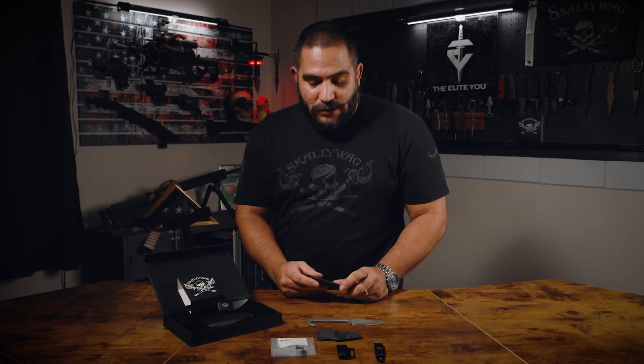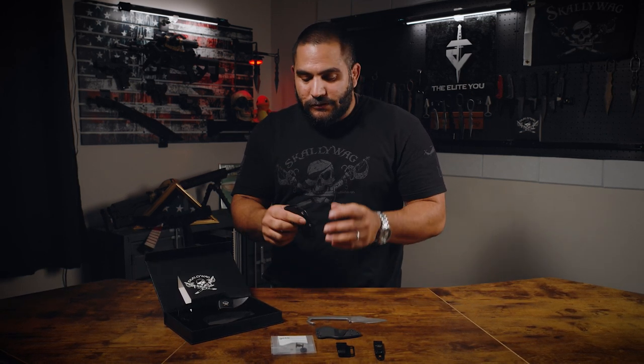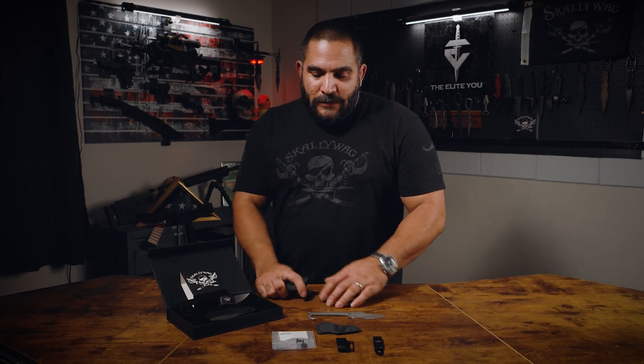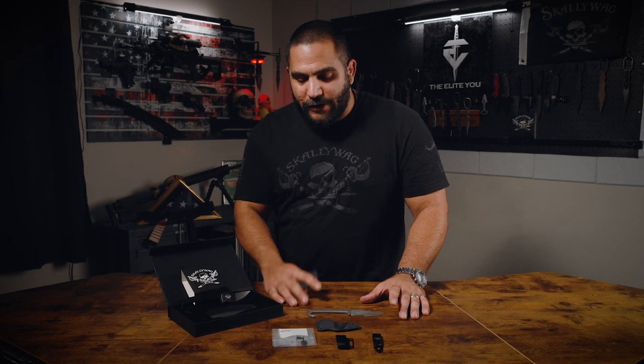I really like the sheath — it's a good option. For those looking to attach this to gear, you can put it behind a pistol mag carrier; the MOLLE is a bit easier with this sheath than the previous one that came with the MDV. I'll make a video on the Elite U to show how my gear is set up — I like to use this blade on my gun belt with a Guardian on my plate carrier.